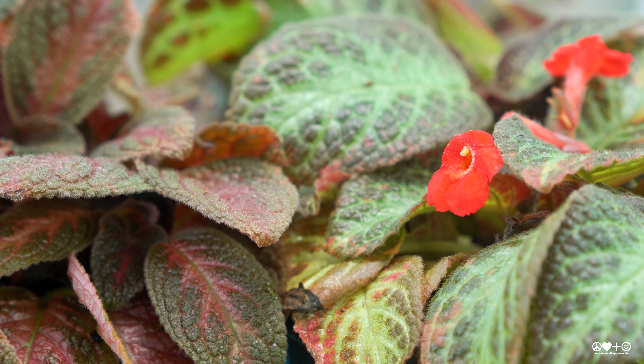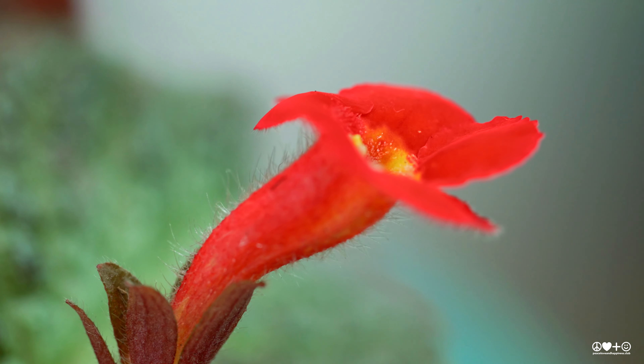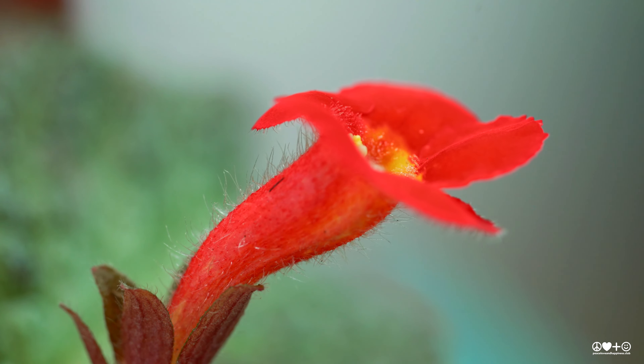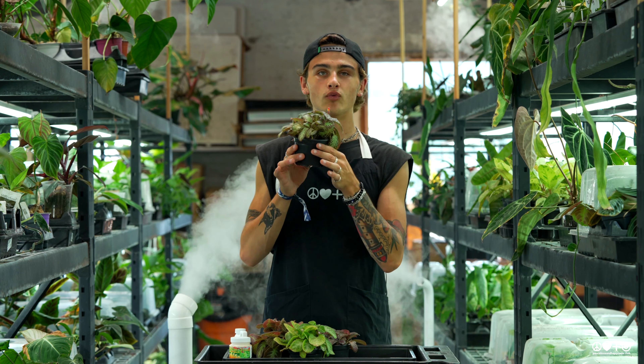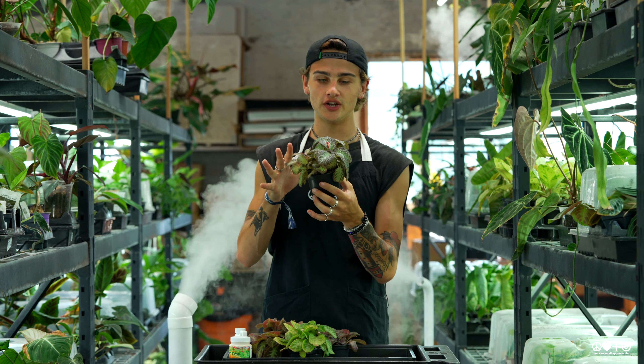The key to keeping your Apicea happy is going to be providing it a little extra humidity. Grouping it together with some other plants or keeping it near a humidifier is going to be a really great way to keep the foliage looking beautiful on your plant.